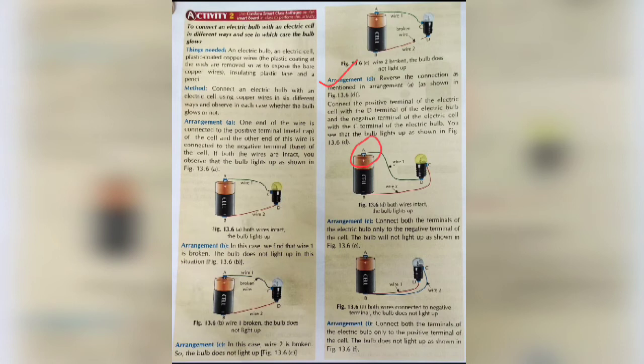In arrangement D, the positive terminal of the cell — point A — is connected to the B terminal of the bulb, just opposite to arrangement A, where we had connected A to C. Here, A is connected to B, and the negative terminal — point B of the cell — is connected to the C point of the bulb. We observe that the bulb lights up. This is a reverse connection compared to arrangement A. Connect the positive terminal of the electric cell with the D terminal of the electric bulb and the negative terminal with the C terminal. The bulb lights up as shown in figure 13.6B because the circuit is complete again.